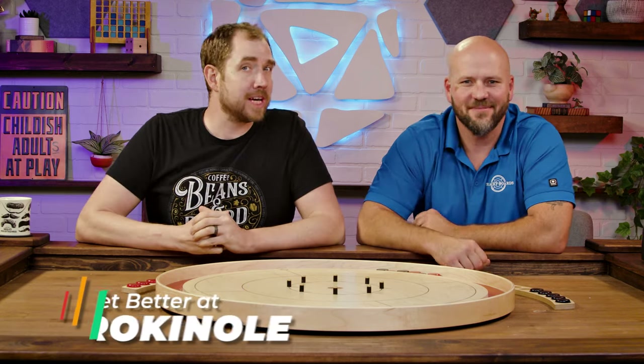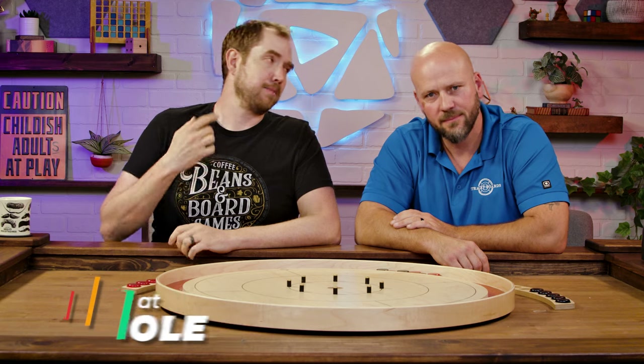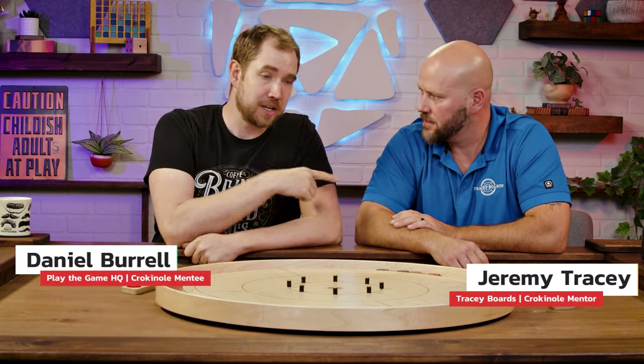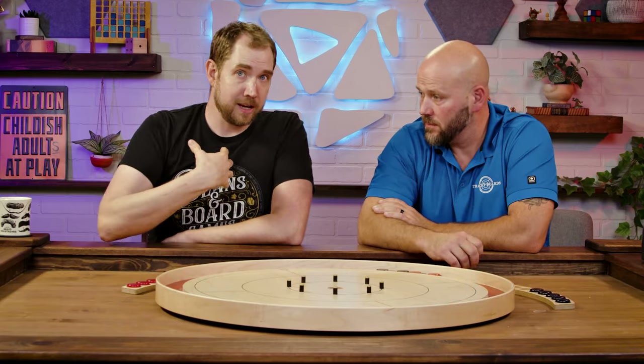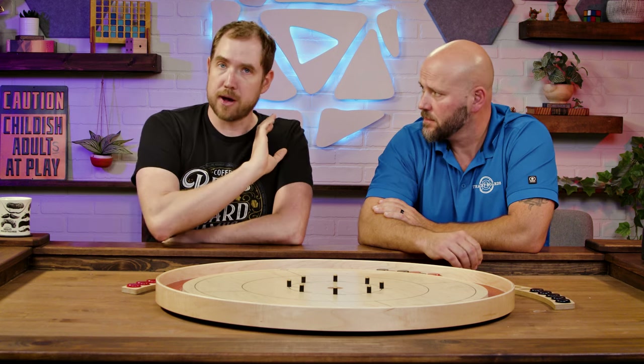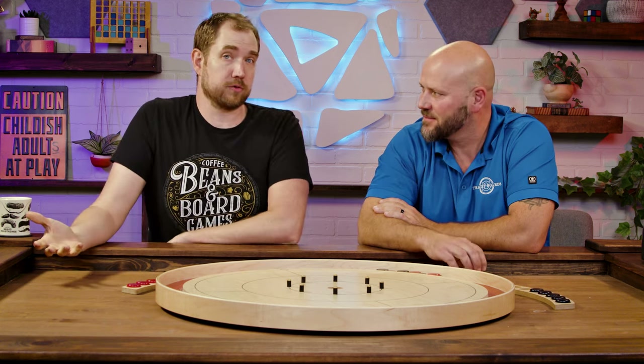Hey everybody, welcome back to Get Better at Crokinole, right here on Play the Game HQ. I'm Daniel, this is Jeremy Tracy, maker of Tracy Boards, and he is helping us get better at Crokinole. The purpose of this series is to help you and me get better at Crokinole. This isn't sponsored — Jeremy's just in town to shoot some stuff with us and help share the love of Crokinole.